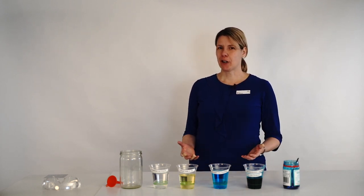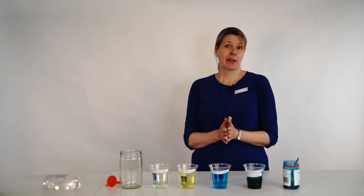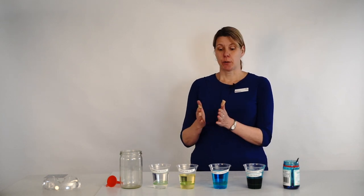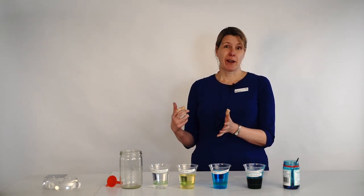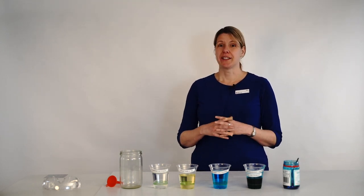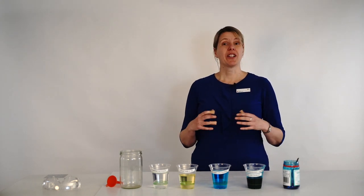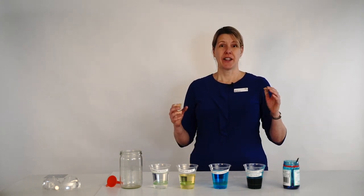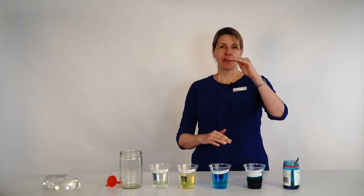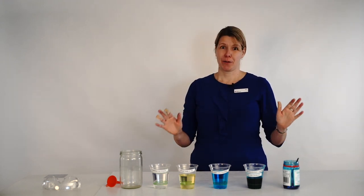So how deep is the ocean anyway? Well it depends where you are. If you're in Bass Strait, somewhere between 50 and 60 metres. If you're in the Tasman Sea between Australia and New Zealand, some parts are more than 5000 metres deep. And the Mariana Trench, which is the deepest part of our oceans on the whole planet, is more than 11,000 metres deep. Think 11 kilometres deep — that is further from the surface to the bottom of the trench than it is from sea level to the top of Mount Everest. So pretty deep.